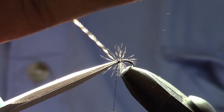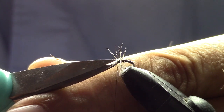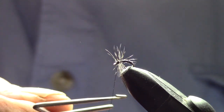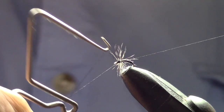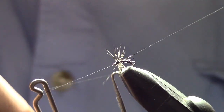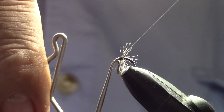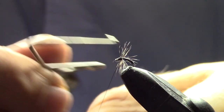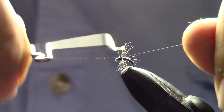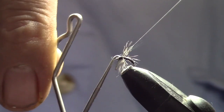Do a little trimming of any wild hairs in there. Now we're going to take our whip finish tool and put several whip finishes on it. I don't use head cement on these particular flies — I'll do a double whip finish, three or four times, tie the knot, pull it tight, and then do it again. That seems to hold really well and I don't have to mess with head cement or cleaning out the eye afterwards.